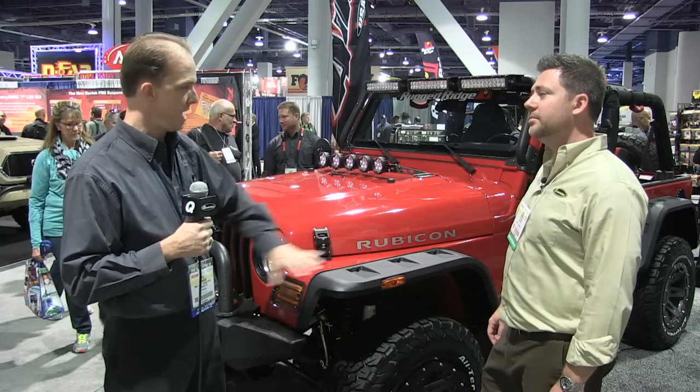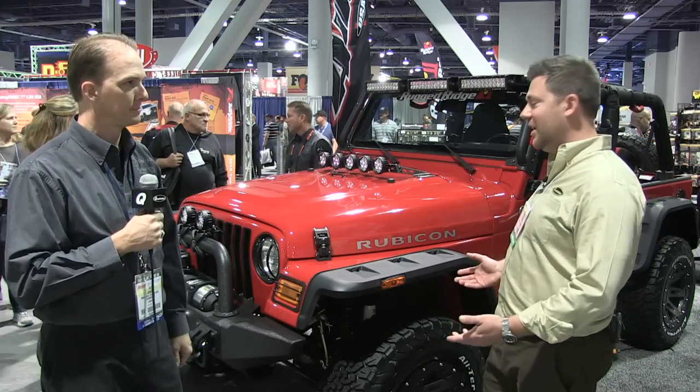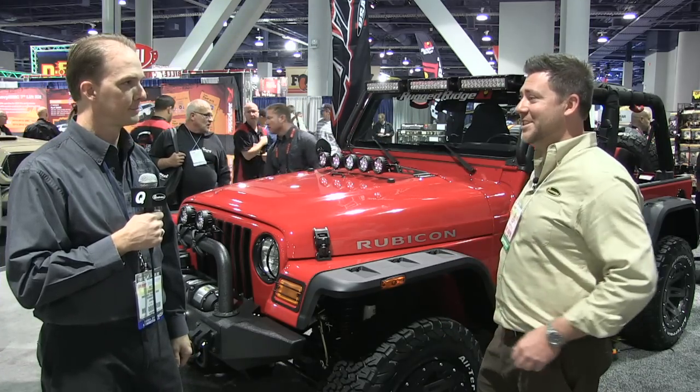It's an all bolt-on kit. Everything comes complete when you order this part. Awesome. So it's an easy one for everybody to put in, gives a great look to the vehicle and a lot better functionality. Definitely. A great looking flare. Really excited to see it available for the TJ now.